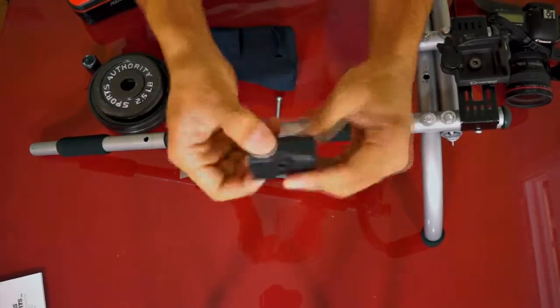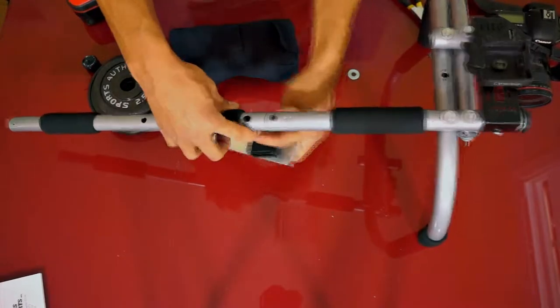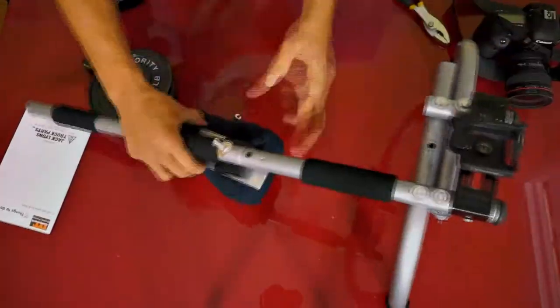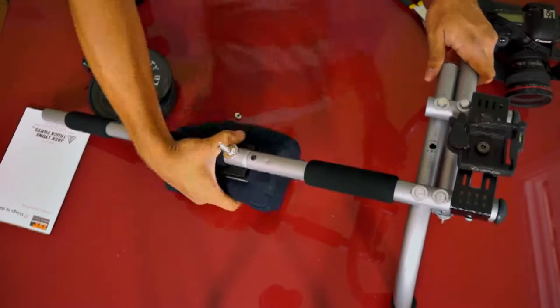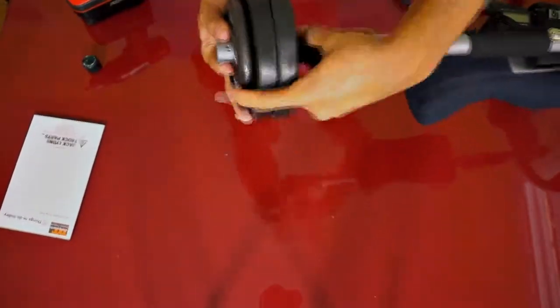Now I took the 9-inch piece of aluminum flat bar and made a shoulder mount, putting in the screws. Then it was time to add the counterweight — to hold the weight in place I put a screw on one end, put on the weights, and put a screw on the other end.